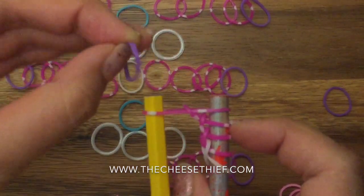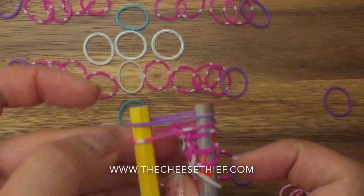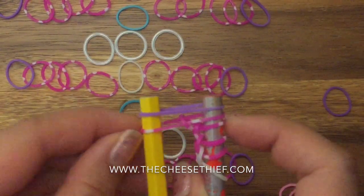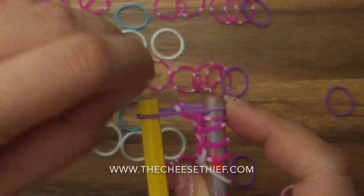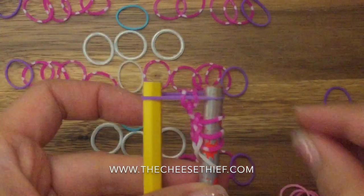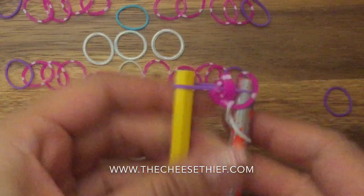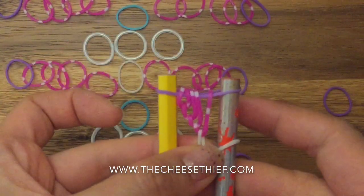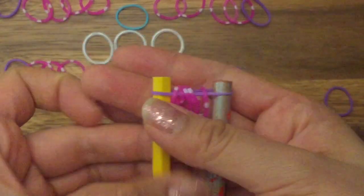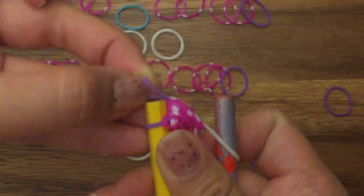Now I'm going to take my last purple band, place it on top, and I'm going to pull up all of my pink bands on both sides — so these five bands: this one, this one, this one, this one, and this one. And now I'm going to pull this purple band onto the left peg.